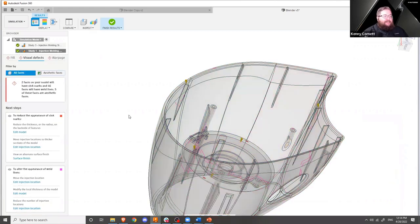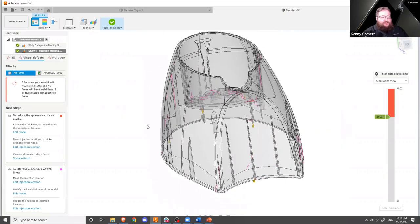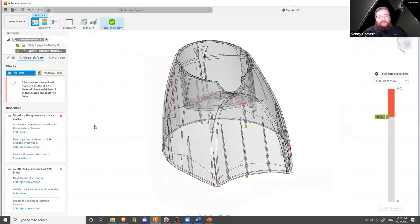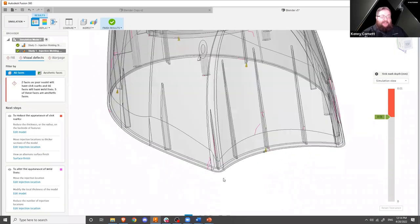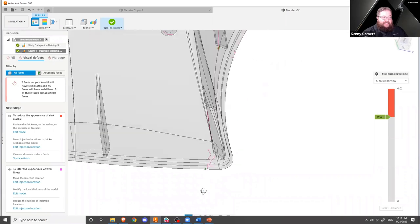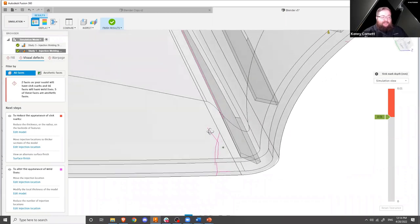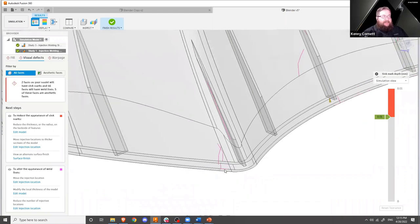Next, besides fill, we have visual defects. Because we selected aesthetic faces, this will tell us we've got some areas that have bad sink marks. There are a couple of ways to look at them. It will also show us weld lines — if we've got two flow fronts from two injection points that meet somewhere, that plastic will have a weld line. It may be in an aesthetic area and present a problem. These are estimates of those weld lines. Weld lines also occasionally present as a strength problem because you have two different flow fronts coming together, so that corner may be subjected to some problematic stress because of that weld line.